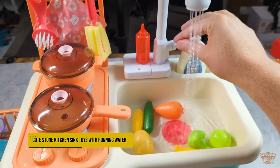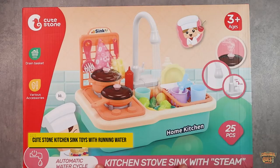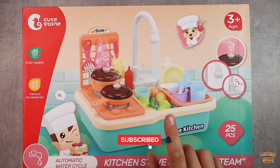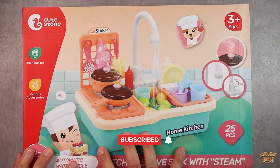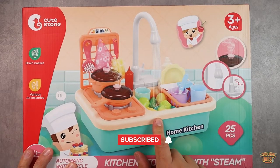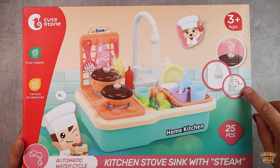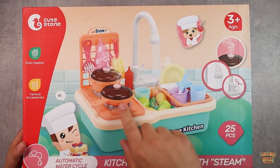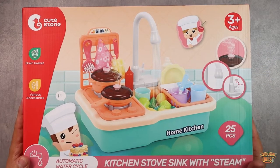What is going on guys? Today we're checking out the Cute Stone kitchen stove and sink with steam. It has an automatic water sink — you fill the base with water and you can actually have a little sink that turns on, so kids can actually play with water, which is really cool. You can see it's got the little on/off valve right here, and then you've got steam that will actually come out of the pots, which is super cool.